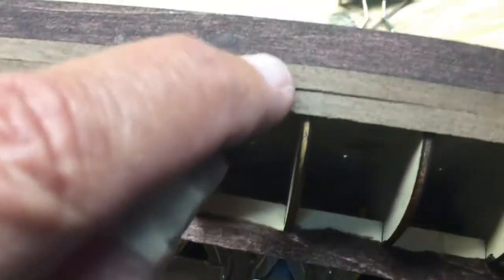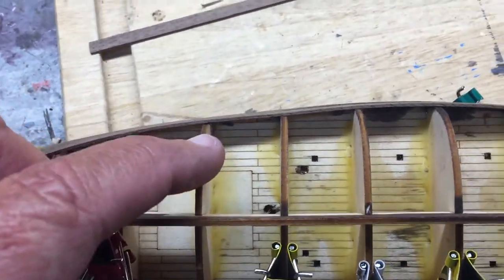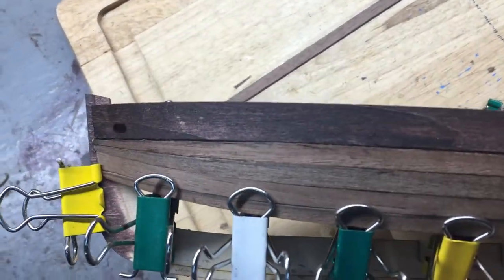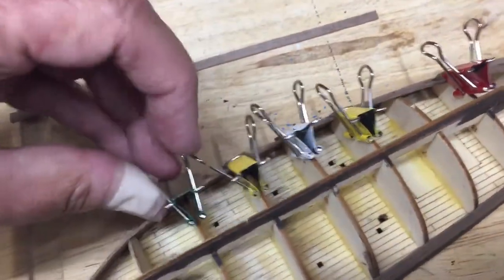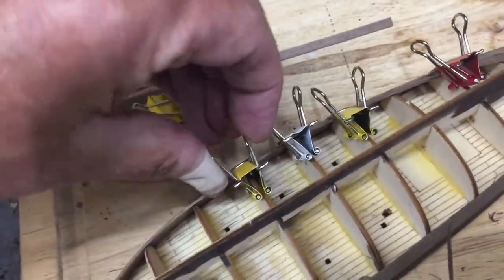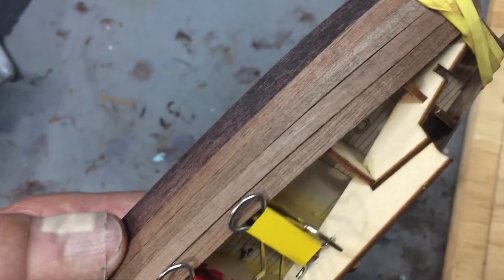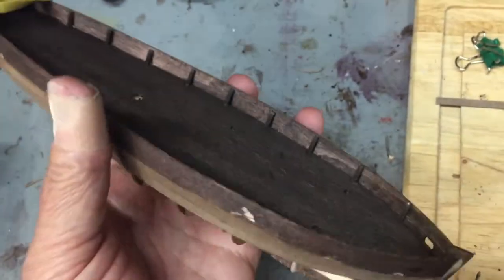There you have it. Let me show you on the other side a close-up — there's a little ledge there that will sand off. But you can see in there how they're all nice and tight against each other with no gaps. It's been a couple of minutes and the super glue will have had time to initially set up and hold. This is by far the best planking I've ever done, and I attribute that to the chamfering tool.